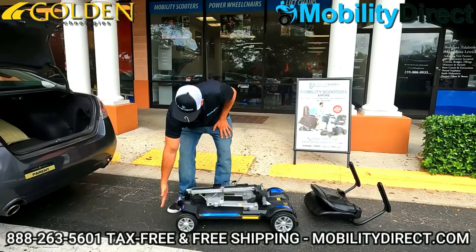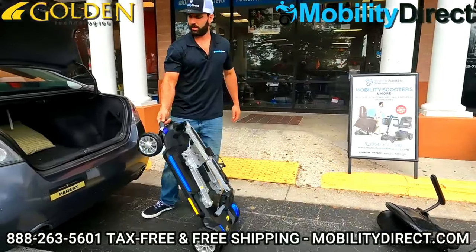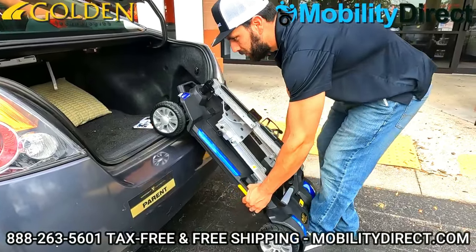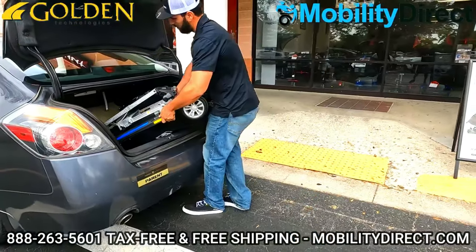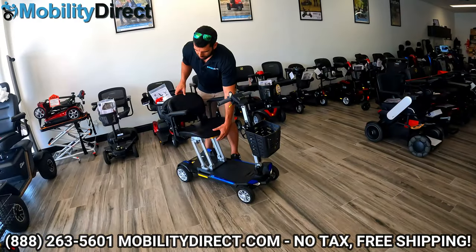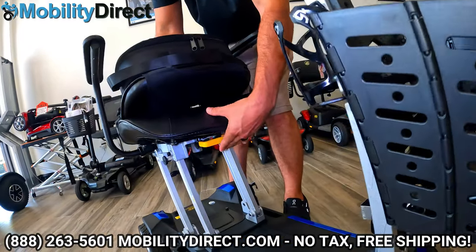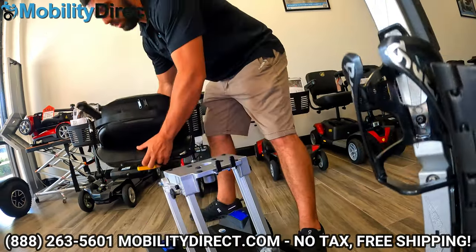What's nice about those handles is that they are towards the middle of the base, so when you're grabbing onto them, it's going to help you with leverage to roll it into the trunk of your car. As we take it apart — all you have to do is fold the backrest down, depress the yellow lever underneath the front of the seat, and pick straight up. The seat comes right off.